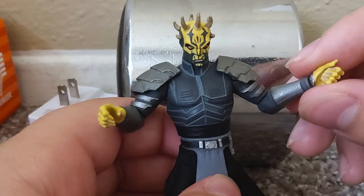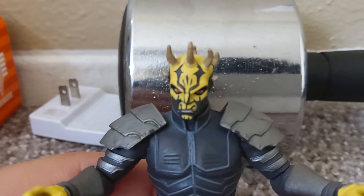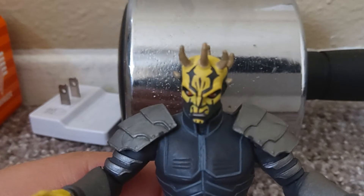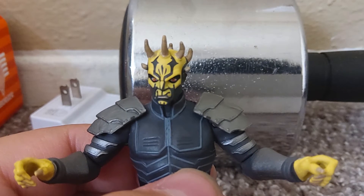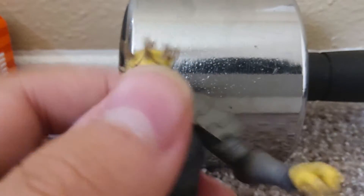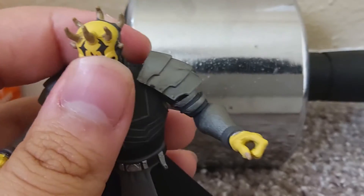Yellow hands with the claws — I didn't actually know they painted fingernails on. Now onto the head. You can see he has the Sith eyes, red and yellow. He has a scowl on his face. Surprisingly, he has all his horns, because later on in the series he gets two of his horns cut off, I think.